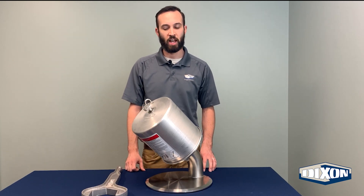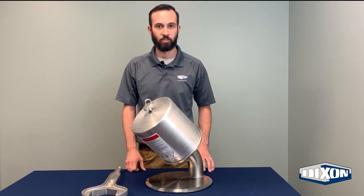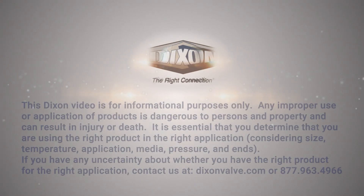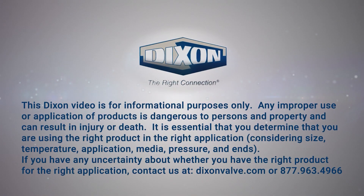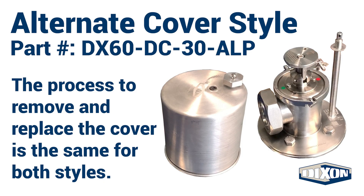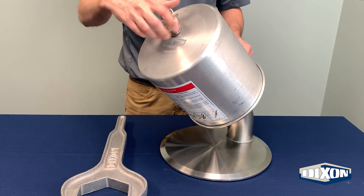In this video, we will demonstrate how to use the Dixon DX60 series hygienic tanker valve. To start, remove the aluminum dust cover from the valve.